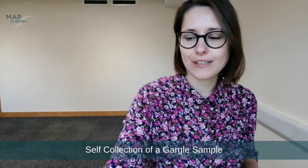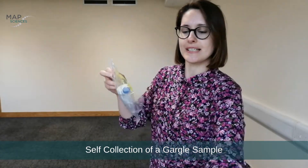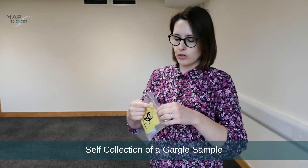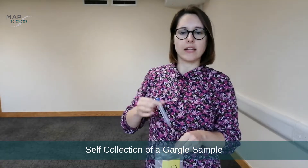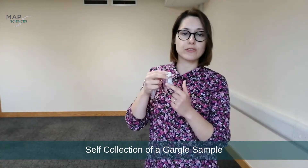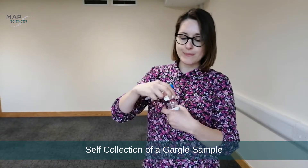So what does the test include? You have received the envelope, and inside there is a bag with just 10 milliliters of plain water and the sample pot. Open the bag, take out the water, and make sure you fill in your name on the slip provided so you know who the sample belongs to.